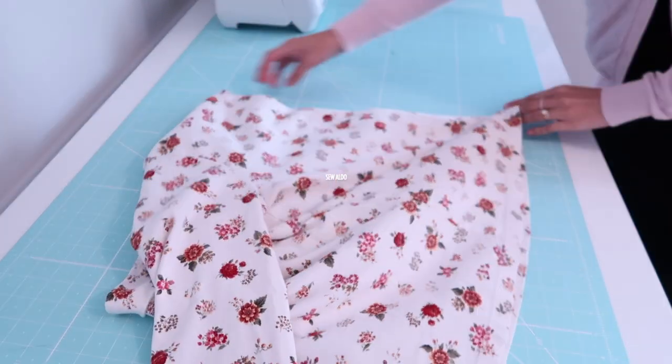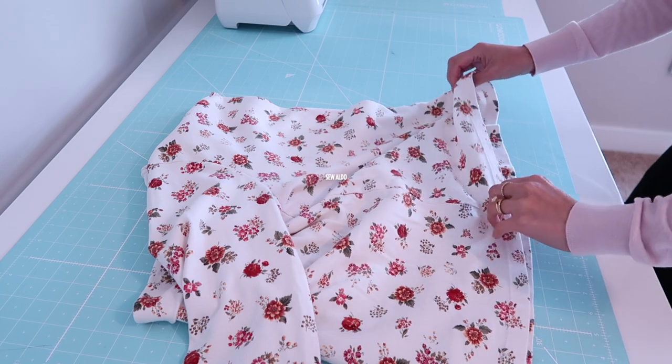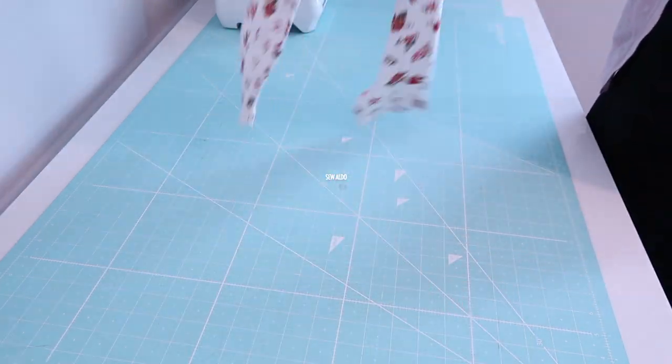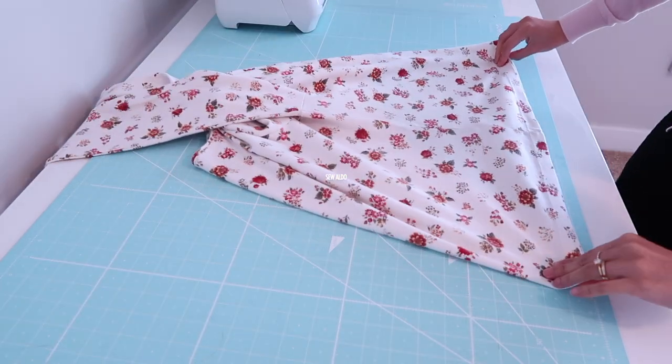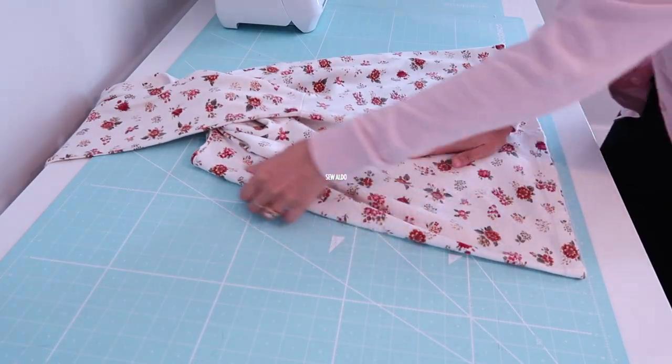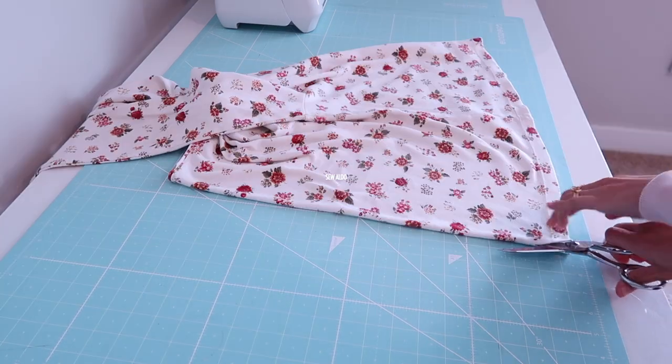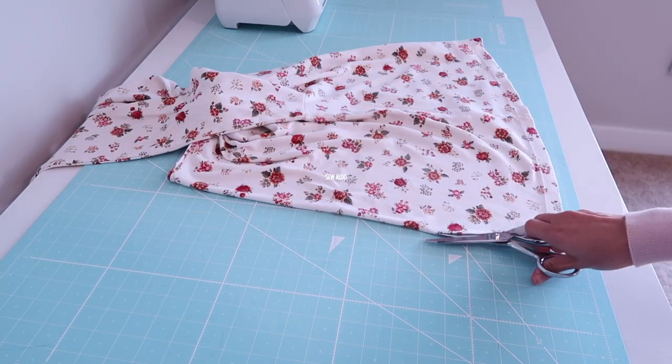The first thing I will do is find the center front of the shirt. And then I am going to cut along the center fold.